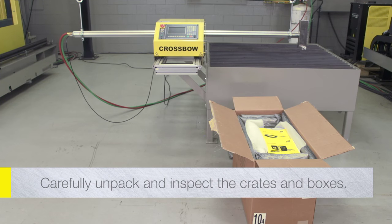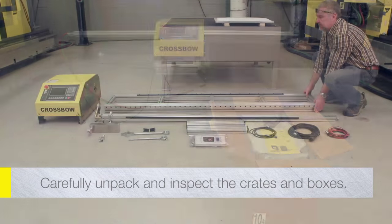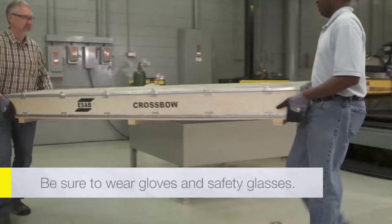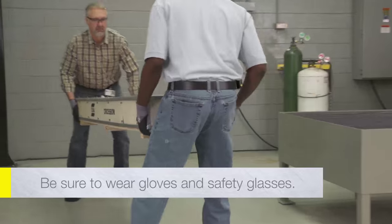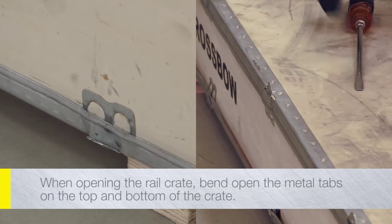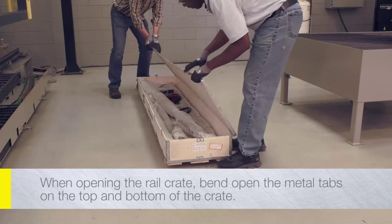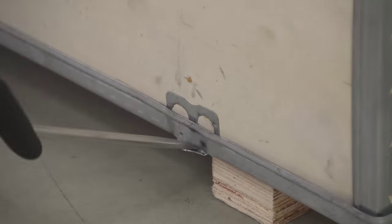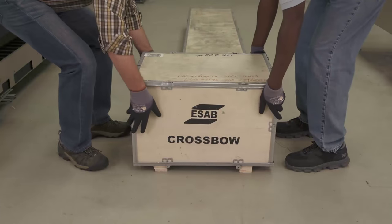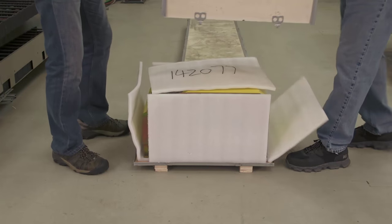Carefully unpack and inspect the crates and boxes containing the crossbow machine and auxiliary equipment. Be sure to wear gloves and safety glasses. When opening the longer rail crate, bend open the metal tabs to remove the top of the crate. When opening the smaller central unit crate, bend open the bottom tabs in order to lift off the entire box from the base.